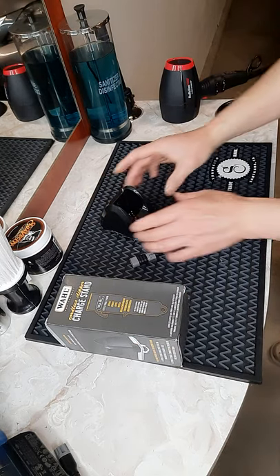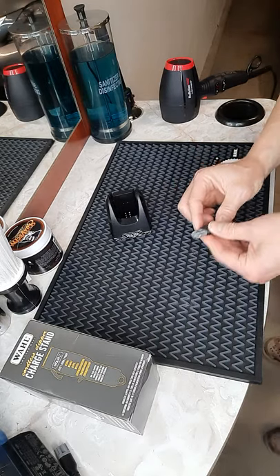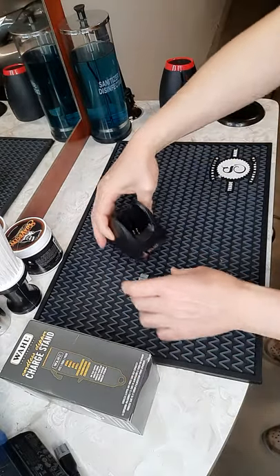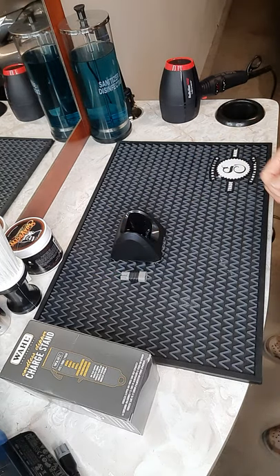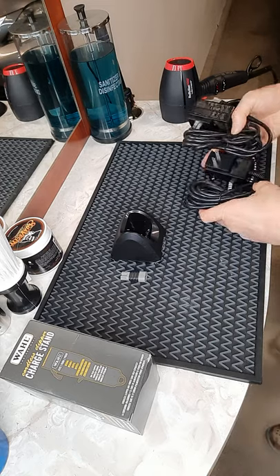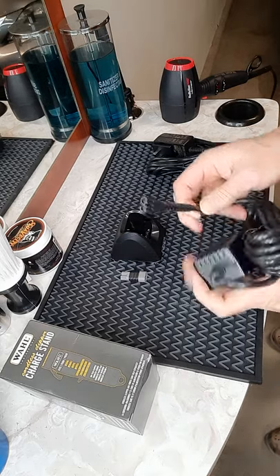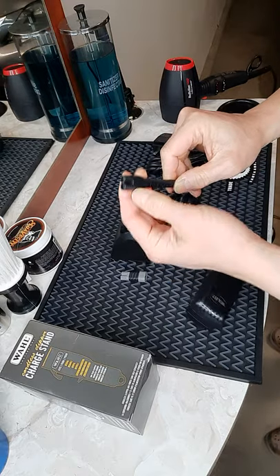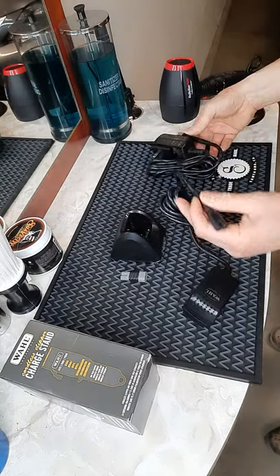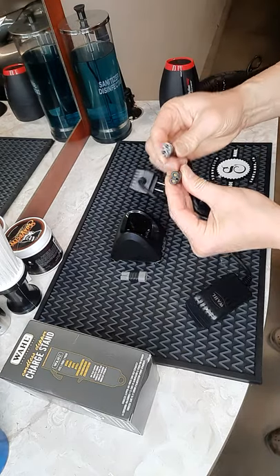Remember, this is for cordless clippers only. Included in the box is an adapter, and I want to talk about that adapter here. It has both ends so you can use it with whichever type of adapter you currently have with your clipper. Some of you may not know, but Wahl changed their adapter recently in the last year. Some of you have the old model with the old adapter that has a solid black shape, and the new adapter has a little gray top on the design — so they are different.